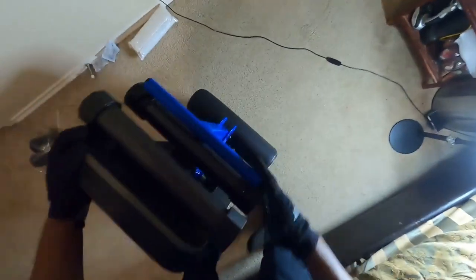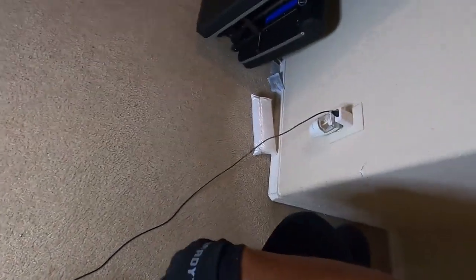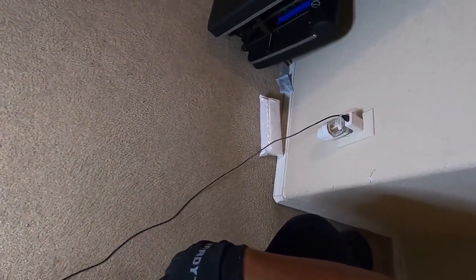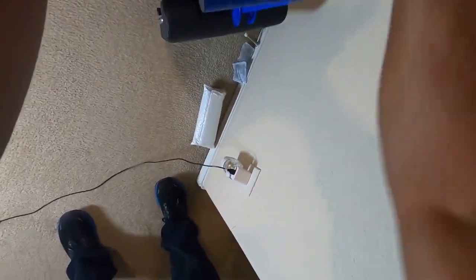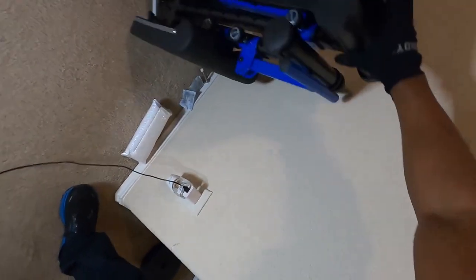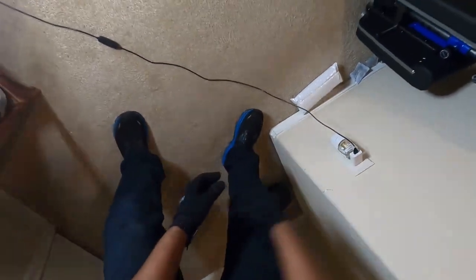This is what it looks like folded up against the wall — hopefully you can see it on camera. The light up here has been flickering since December or January. Here it is folded up, just showing you. I had to go with the blue color — black and blue are two of my favorite colors, clearly.